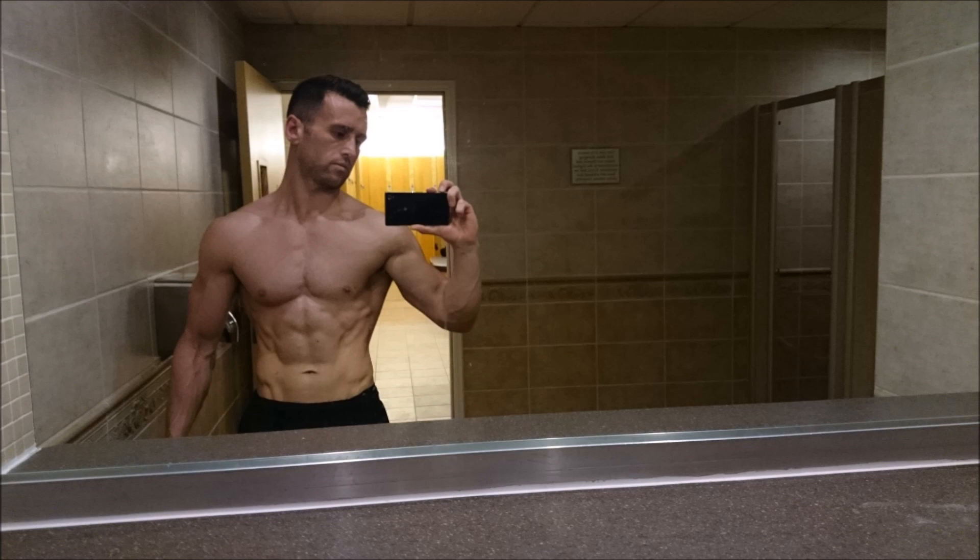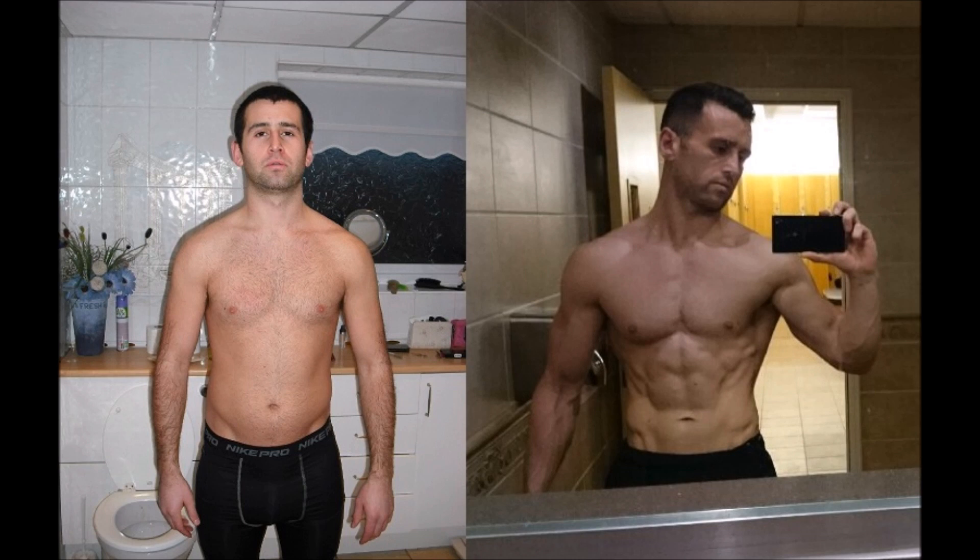Whereas if you don't have much body fat and your body fat is pretty low, really all you're looking to do is just build on strength. Before we even get into one rep, you're going to want to understand how important hand positioning is and how much more difficult it makes each rep.